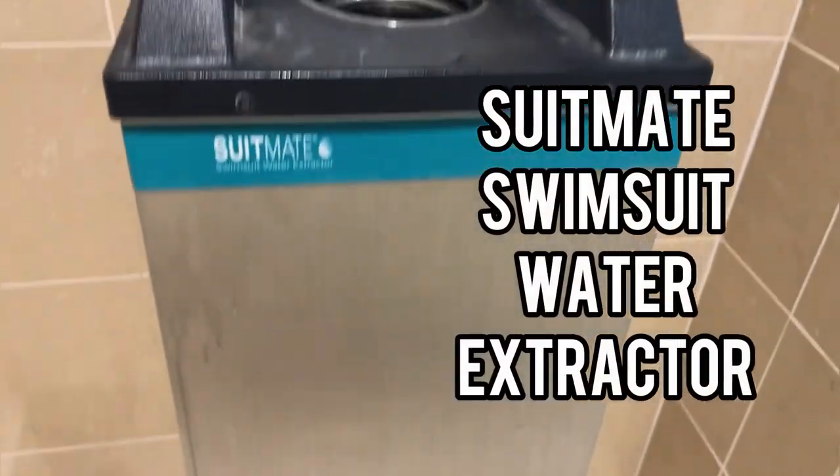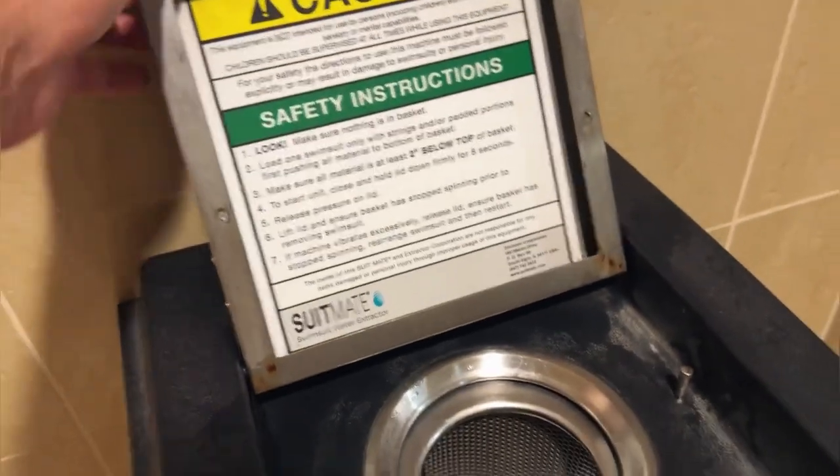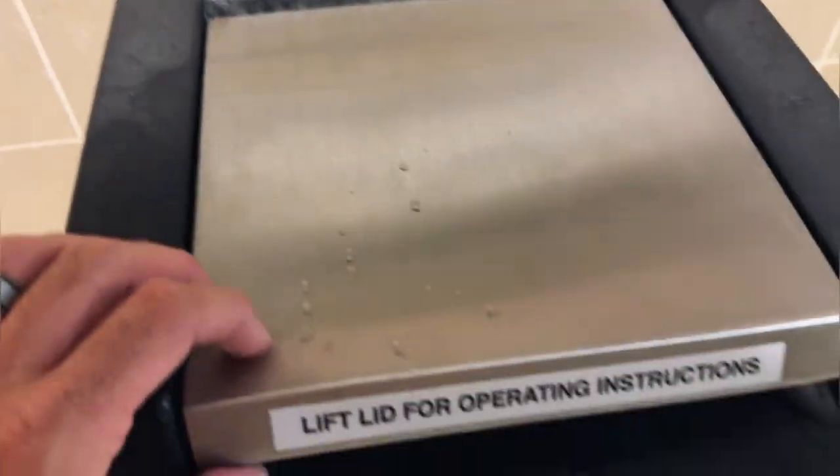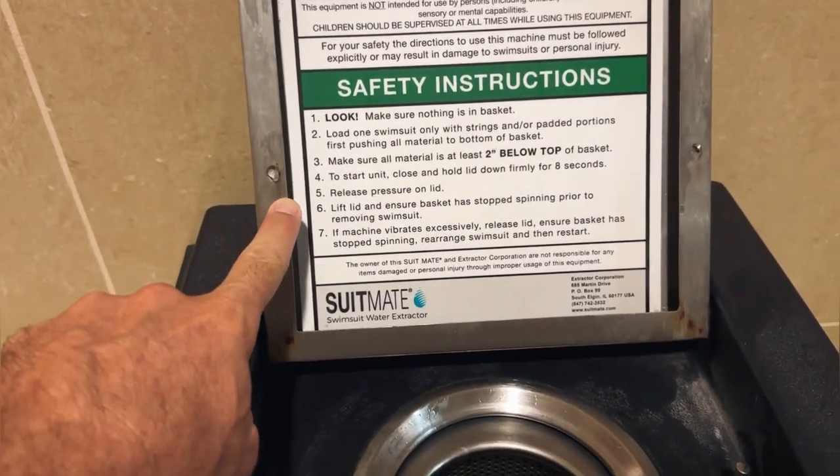All right, let's go ahead and do a quick review today for this SuitMate swimsuit water extractor. This is a really cool, unique product — it takes the water and spins it out of your swimsuit.